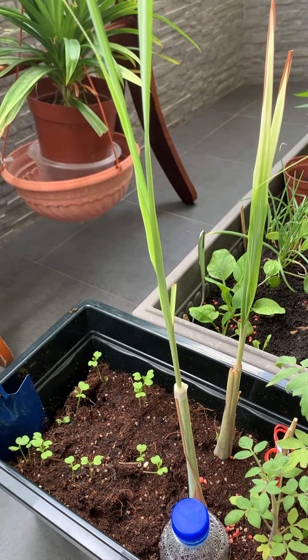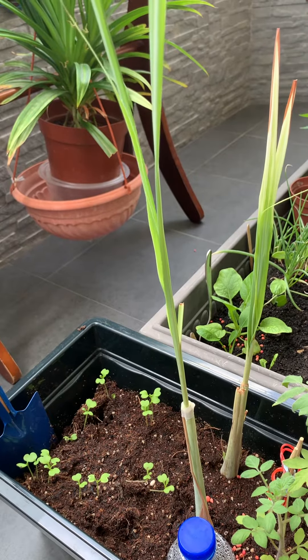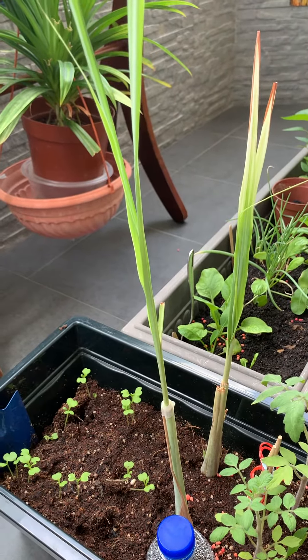Lemongrass is delicious and flavourful when used to cook, with ginger as tea or soup, and is also a natural mosquito repellent. It is a good plant to grow and I think you should try it. Thank you and have a nice day. Peace!